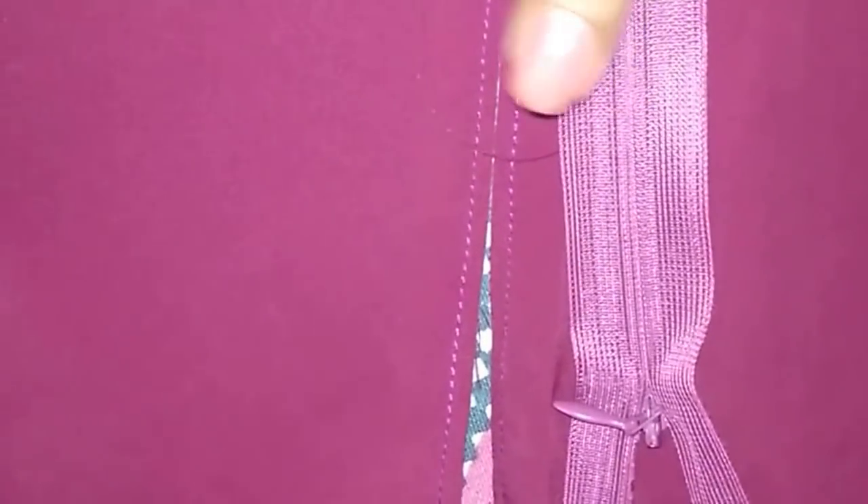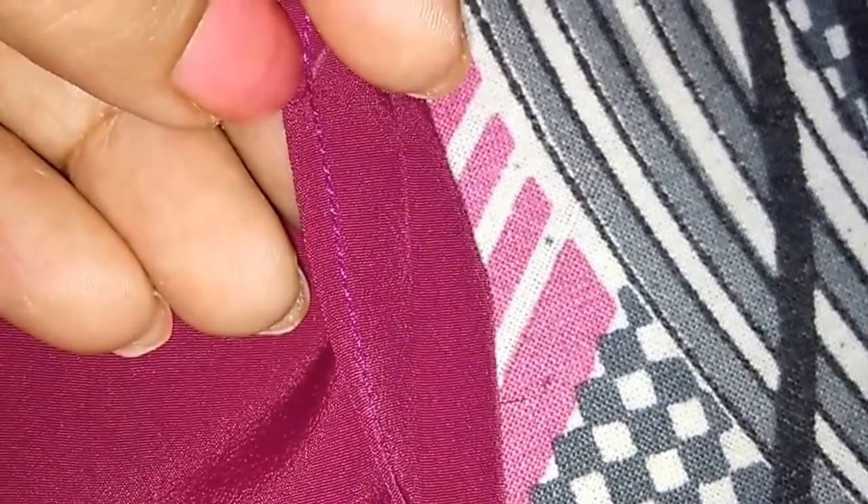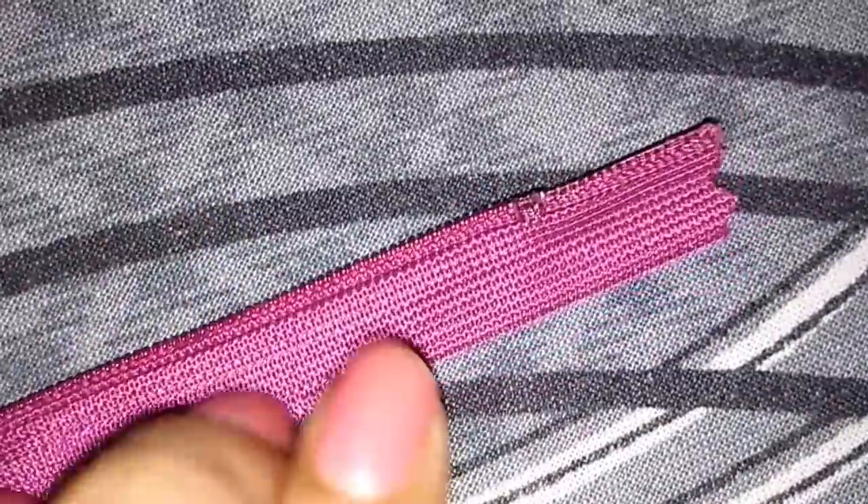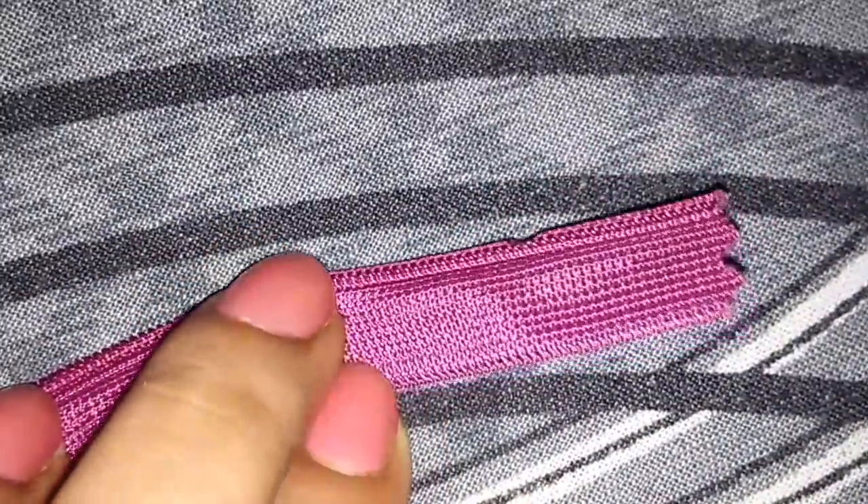This is the shoulder and neckline. Now to attach a zipper, I have finished the edges and now I'll fold around half an inch of fabric and press it. This is the front of the zipper and this is the back of the zipper — from the back I'll just open up the zip and press it.